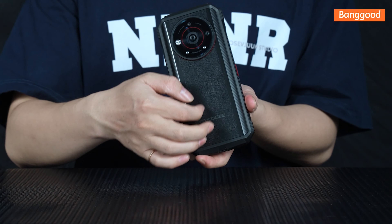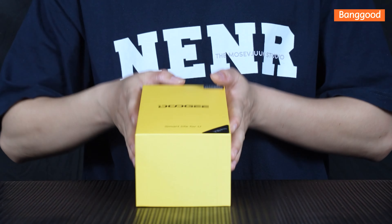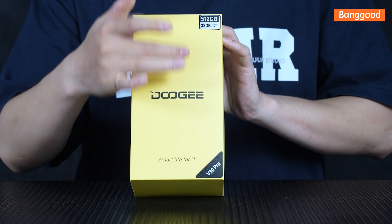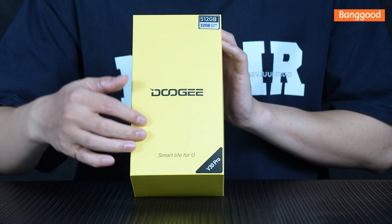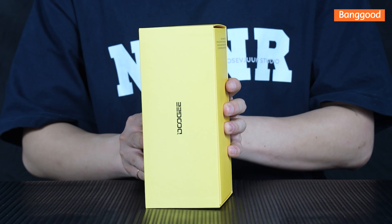Without further ado, let's dive into this. As you can see, the packaging is sleek and elegant, reflecting the quality of what lies inside. Let's remove the sealing tape and open it up.